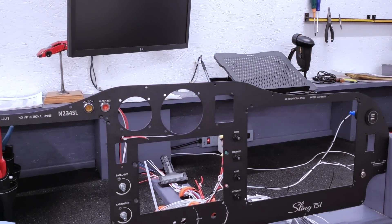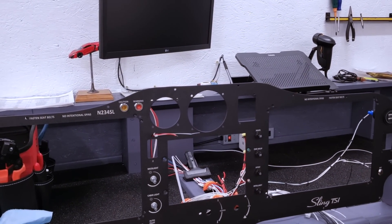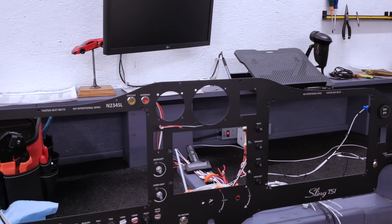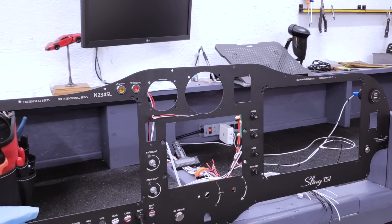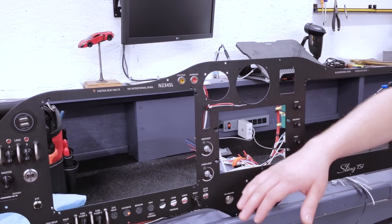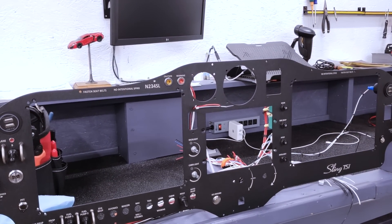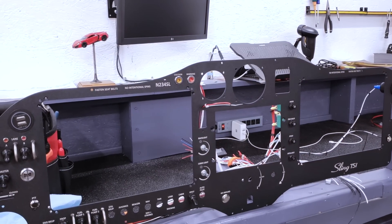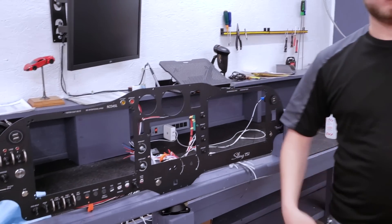He's also got a pulse oximeter and CO detector system. That's the one where you put your finger in and it tells you your heart rate and oxygen levels. What's nice is this talks to the G3X system just like everything else. When you get up to certain altitudes — above 12,000 feet — it starts telling you, about every 15 minutes, to check your oxygen level. As you go higher, 14,000, 18,000, it tells you more often. It's a great awareness system because with hypoxia, you often don't even realize you're getting it.